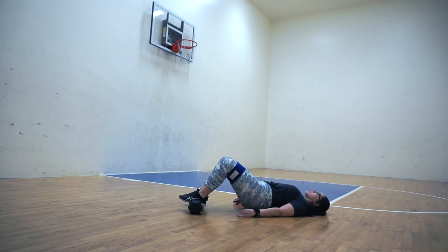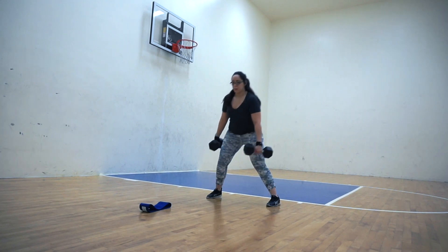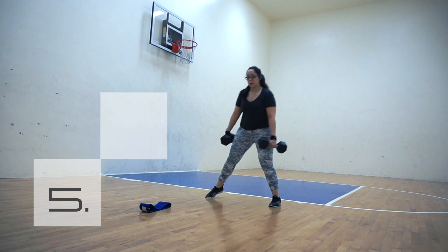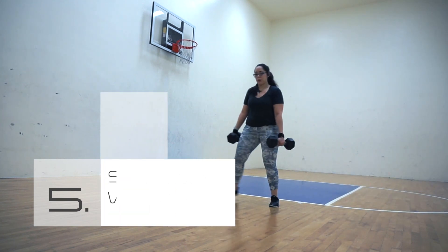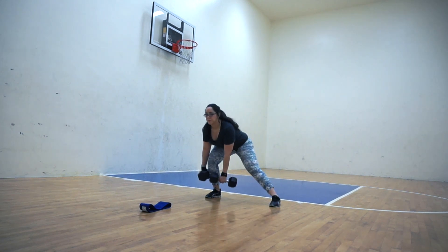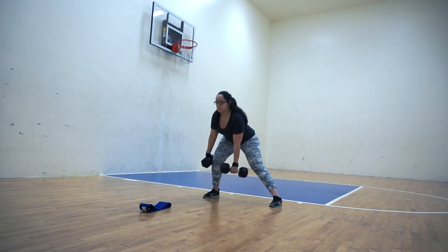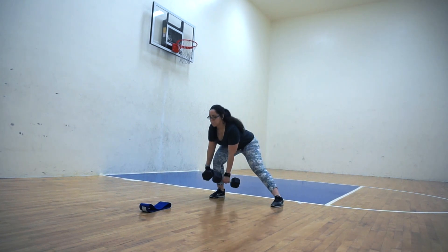Moving right into the side lunge exercise — when your feet are together, your toes are pointing straight forward, and when you do the lunge, your foot is also pointing straight forward, especially on the side where you're lunging towards. That part is very important because it allows me to push my hips back and really feel it in my glutes and a little bit in my quads.